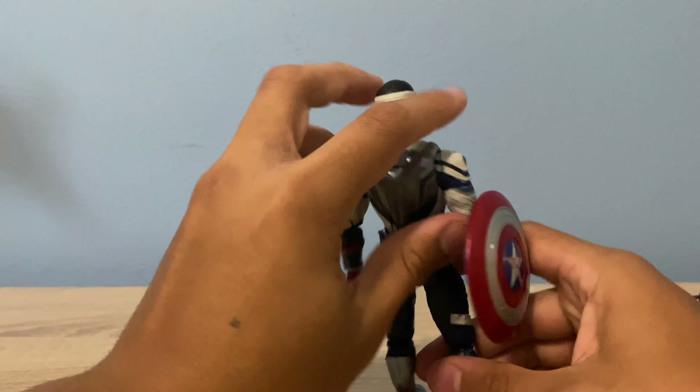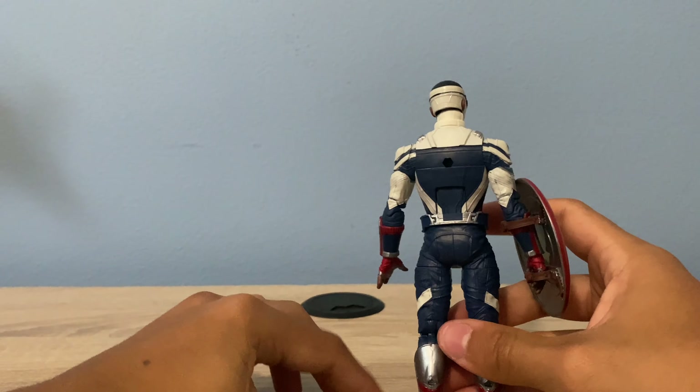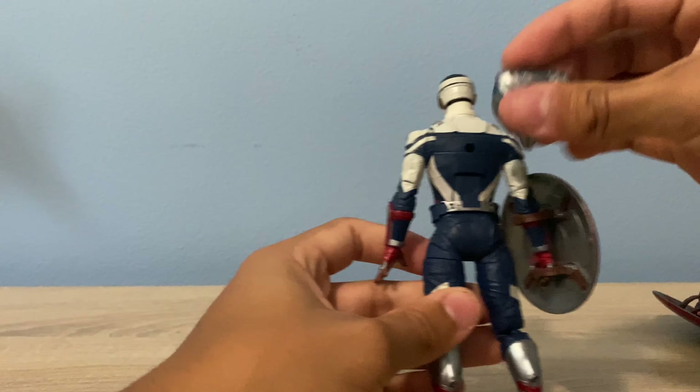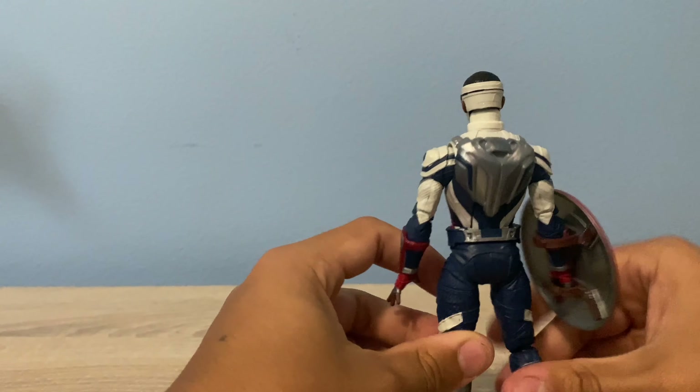For this Captain America, I think it's pretty much just the same figure but with some minor paint details added. I don't have the original or haven't looked at the original one too much, but it looks pretty cool. It has a pack — that's an accessory that didn't come on him originally. He has a Captain America pack, and I think he probably has a lot of paint differences from the original. Overall, this figure looks pretty cool.